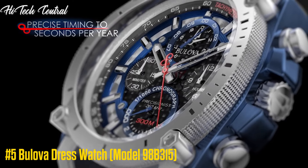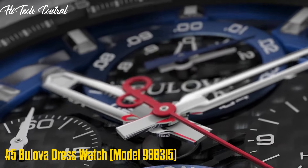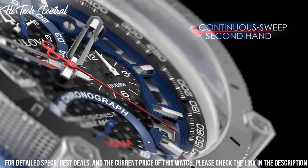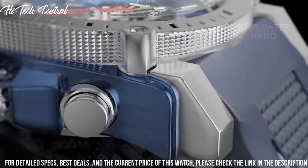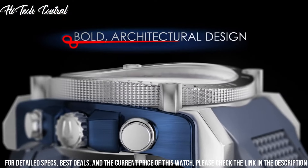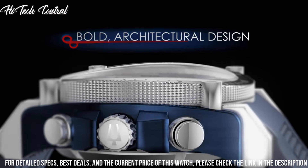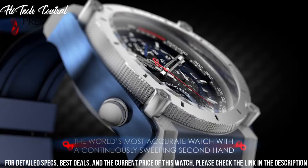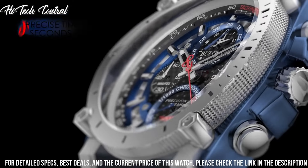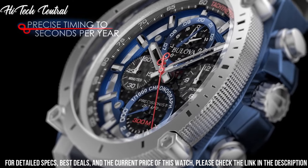Number 5. Bulova Dress Watch 98B315. Dial type: analog, with luminescent hands and markers. Date display between the 4 and 5 o'clock positions. Chronograph 4 sub-dials displaying 60 second, 12 hour, 1 tenth of a second, and 1 one-thousandth of a second.